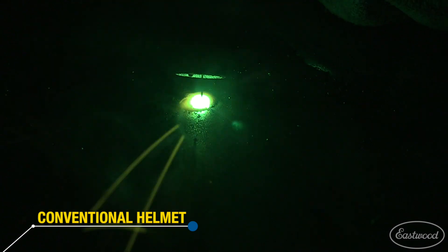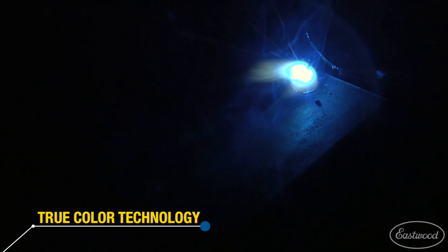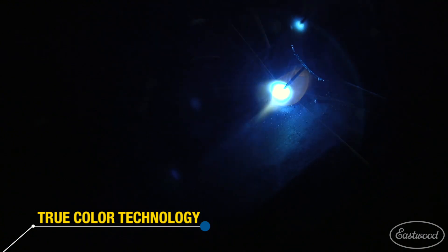It's also going to have true color view. So instead of seeing that green hue that you're used to seeing in welding helmets, this is going to give you a more lifelike view of the actual metal that you're welding with.